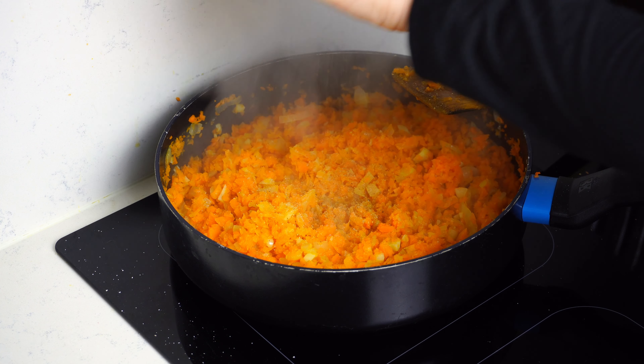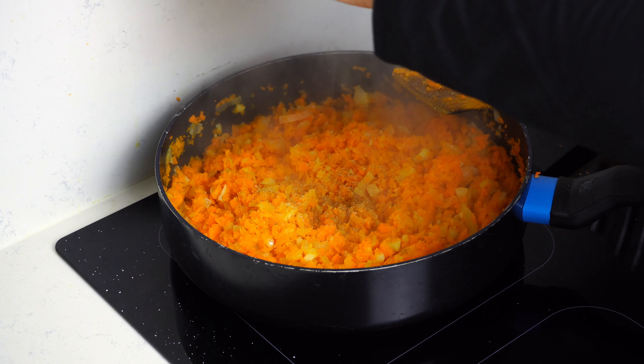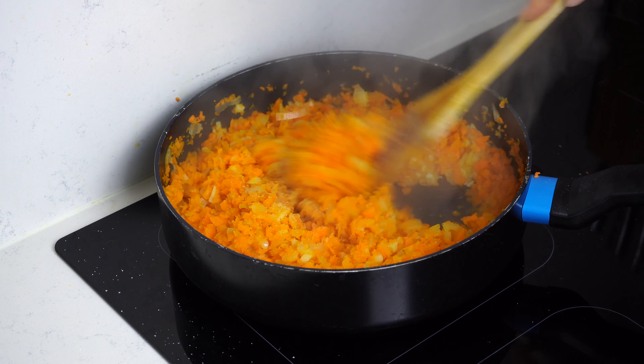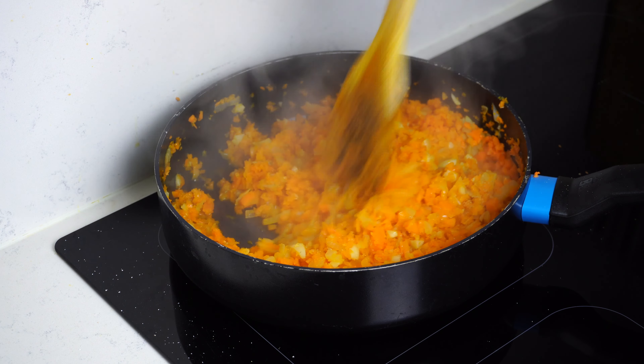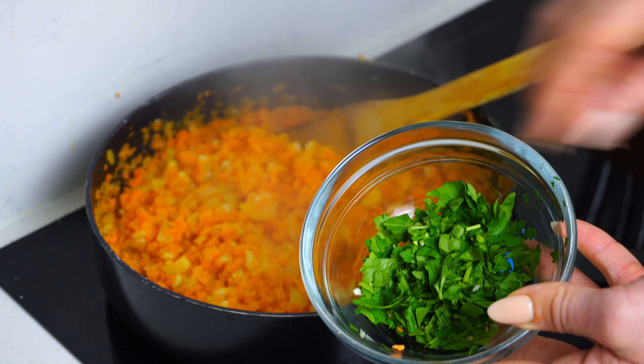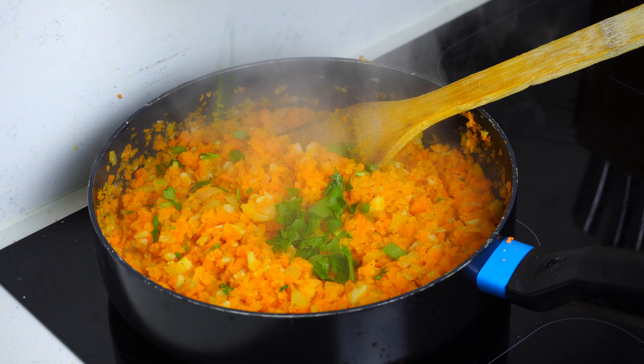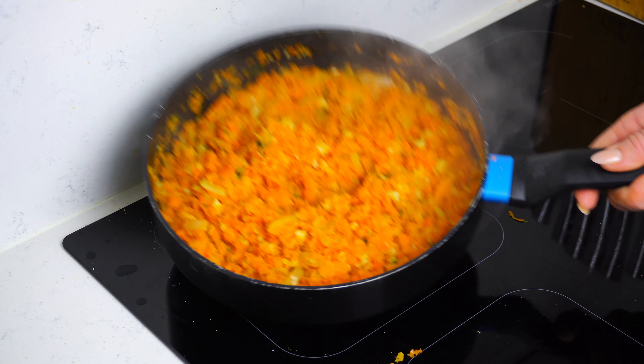Cook until they're nice and soft and have a deep orange color. After it's steamed for a bit, add some salt and pepper — do this on feeling, taste as you go, and make it your own. Give it a good stir and then start adding half of our parsley, making sure to keep the rest for garnish as it gives a beautiful green color.